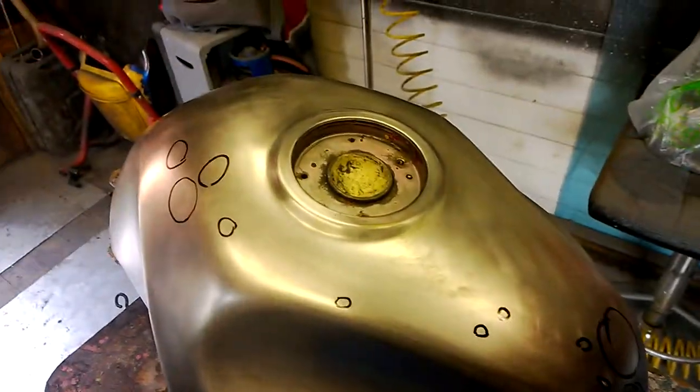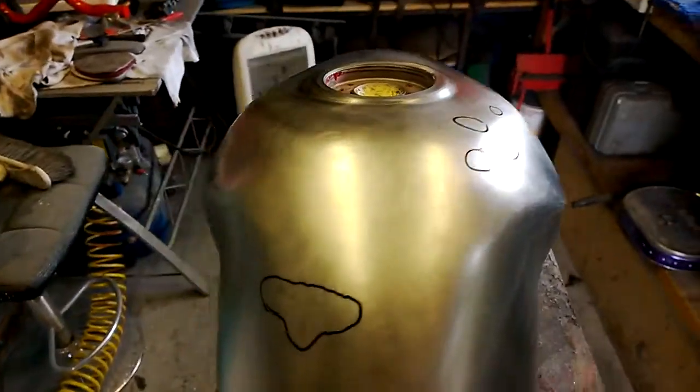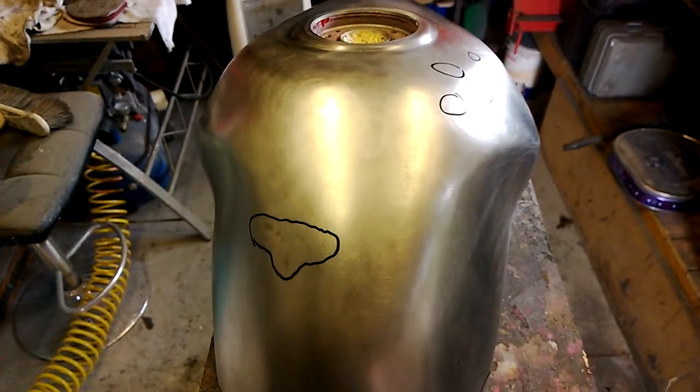It should look like you've just poured water on it and it's markless. Anyway, hope that helps and gives some idea of how much work goes into it. Cheers.